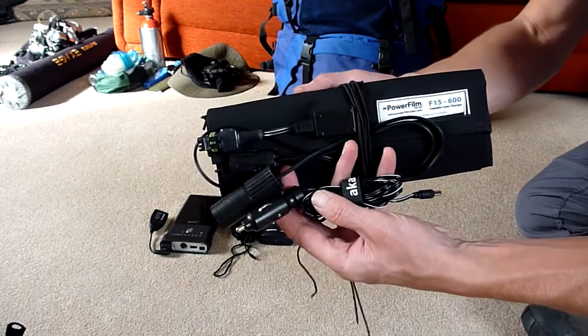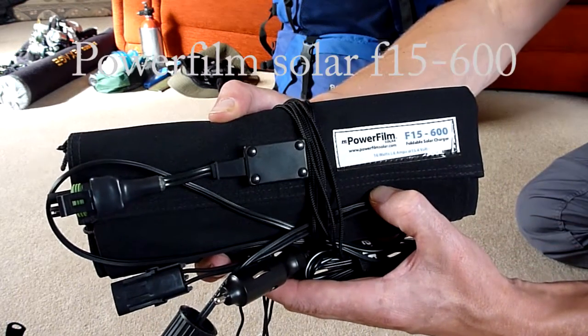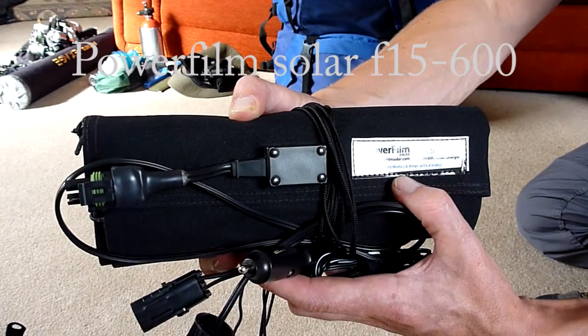This is my solar panel. This particular model is the Power Film Solar F15-600 - the name signifies 600mAh output and 15V, giving 10W output overall.